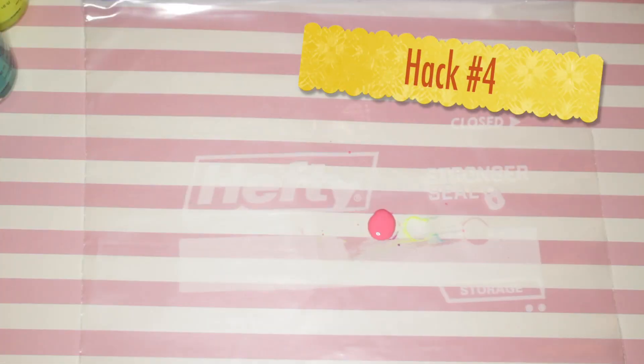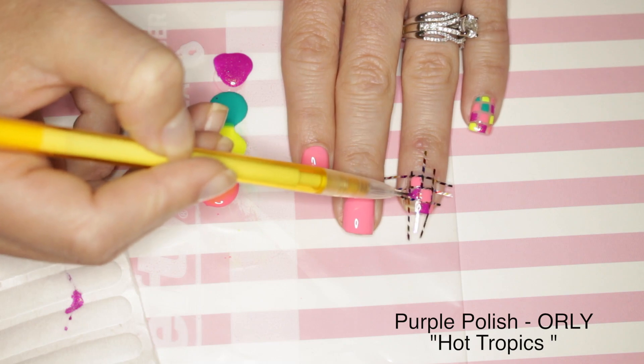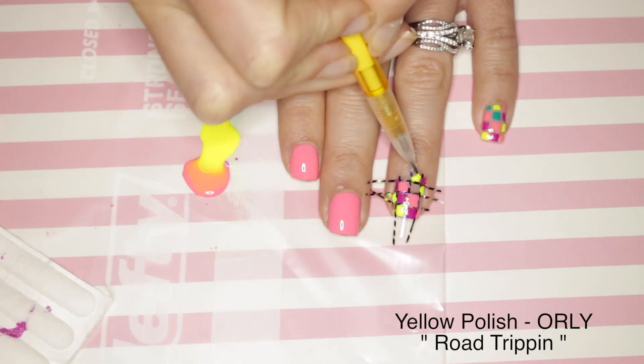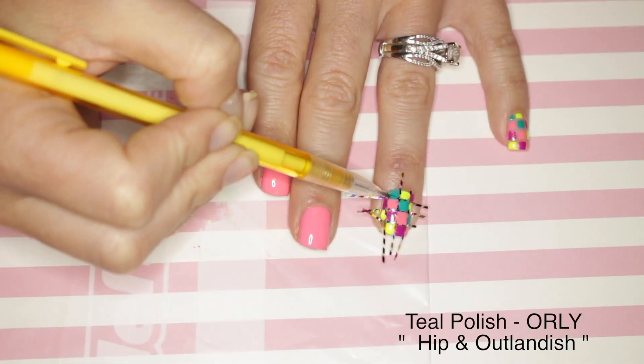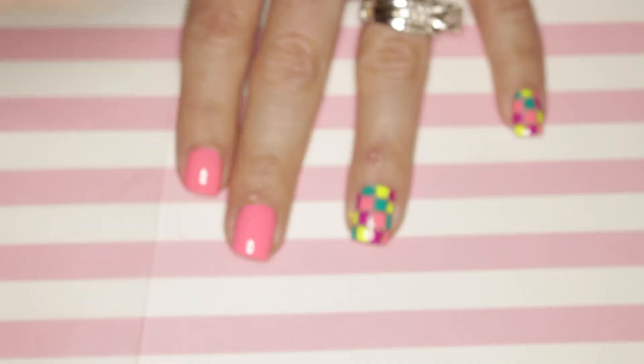Hack number four: use either a small dotting tool or a pencil to keep control of the polish. You don't want to see your polish smearing into the next square. Hack number five: remove the tape before the polish dries.